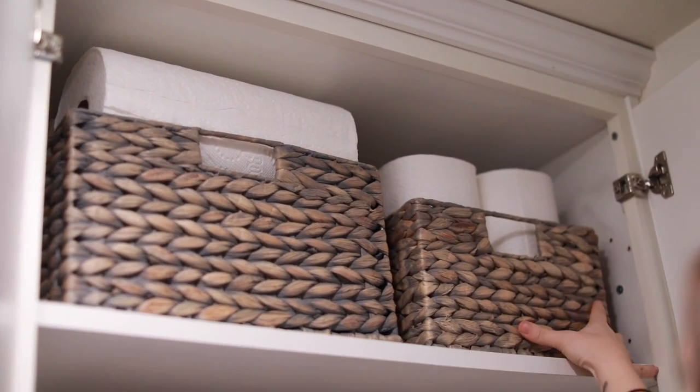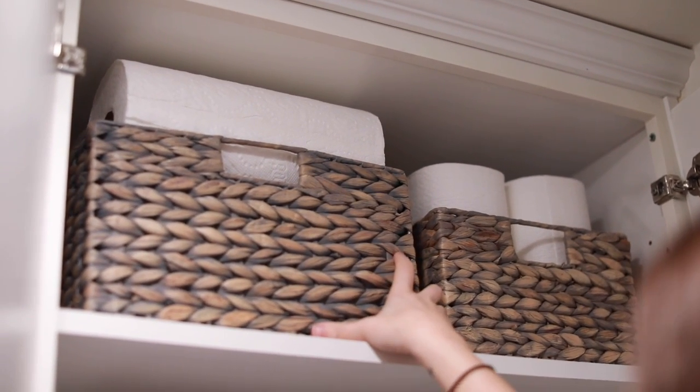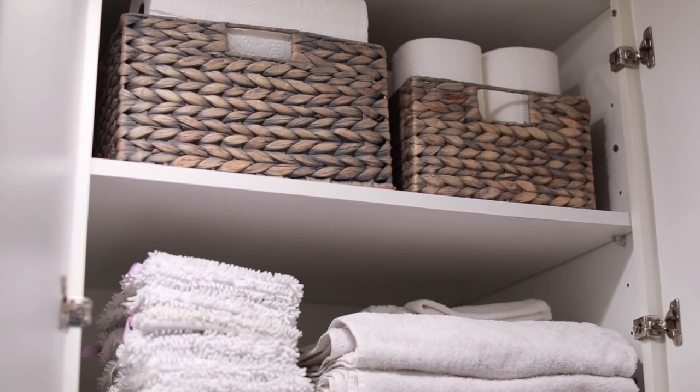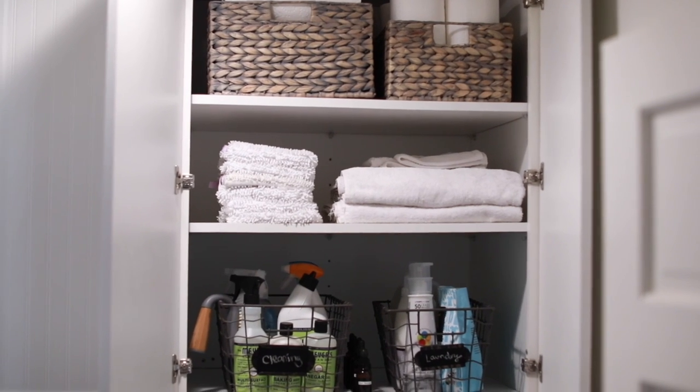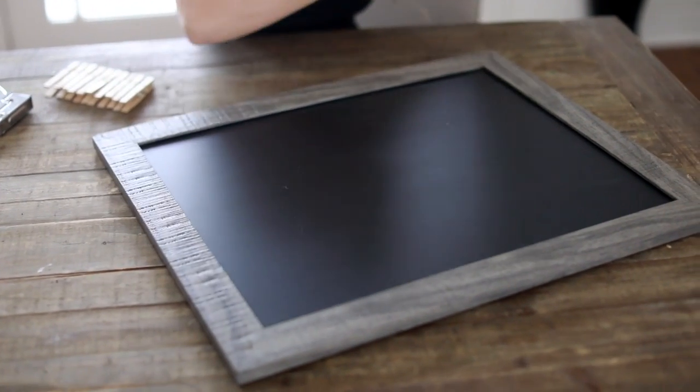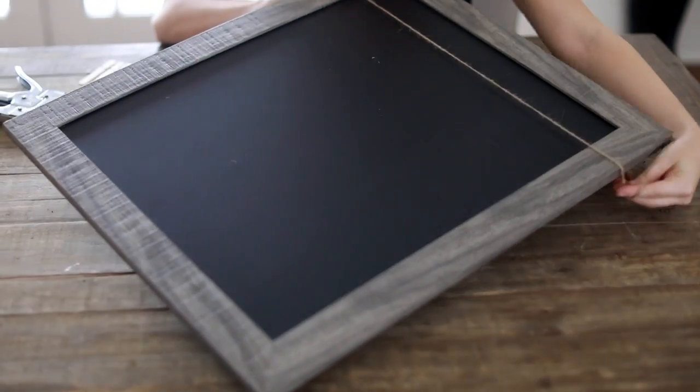We also like to buy white towels in bulk — the inexpensive ones that aren't great quality — for indoor and outdoor projects. My husband also goes through them in the kitchen for cooking. I store those in the laundry room, along with extra mop heads for my Shark floor steamer.